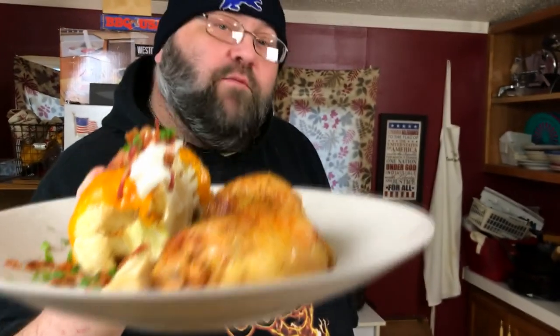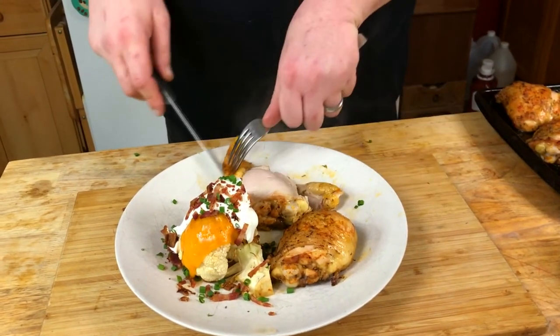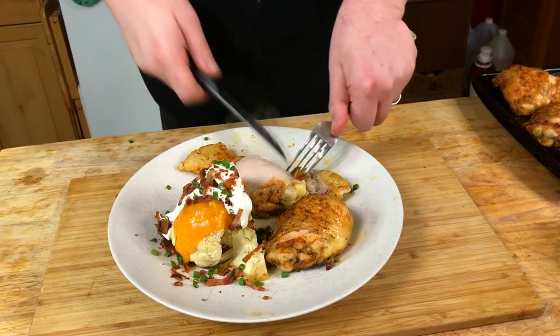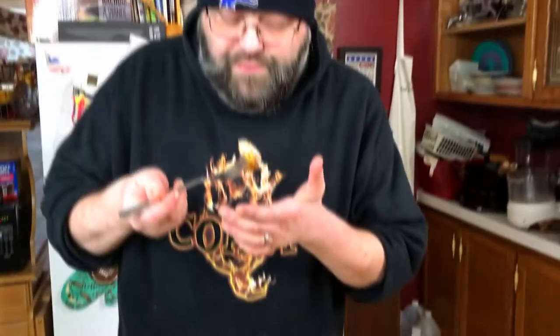And that is your chicken and loaded cauliflower in one pan. Let's give it a taste test. All the skin came off but it's crispy — the skin cooked beautifully. It's chicken thighs, it's moist, it's perfectly cooked, it's tender. I'm super happy with that — that's delicious.